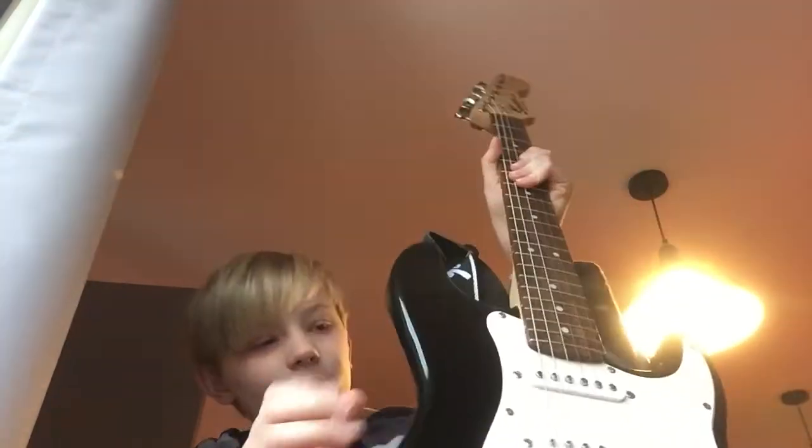Hey guys, it's Charlie back with another video. As you probably saw from the title of the video, I got a new guitar — an electric one. I'm gonna play a song on it real quick.